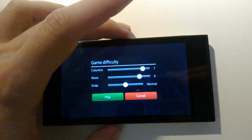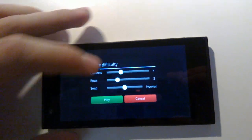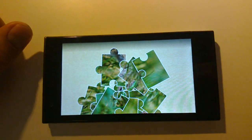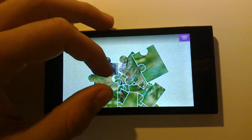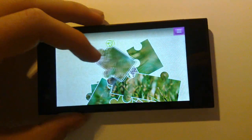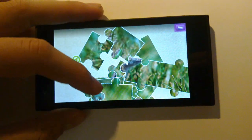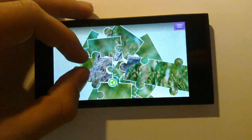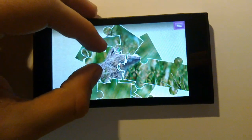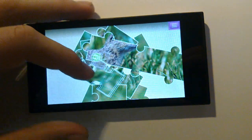You select an image, you select the game difficulty you want to play with, and you hit play. Then the puzzle appears and it blows up — all you have to do is put it together. You can move the pieces around by dragging them with your finger and you can rotate them by using two fingers. Then if you move them close enough they'll snap together and stay together forever.